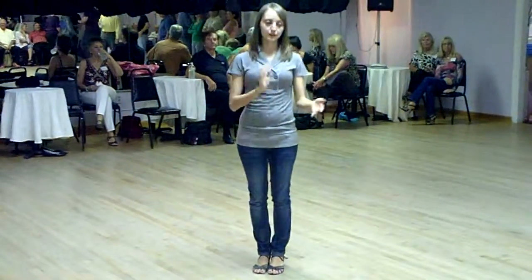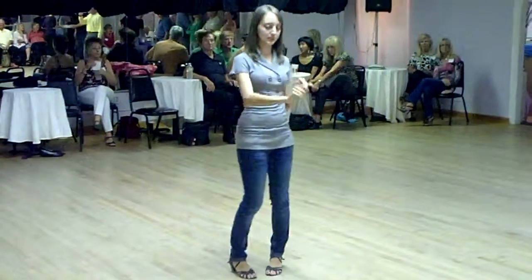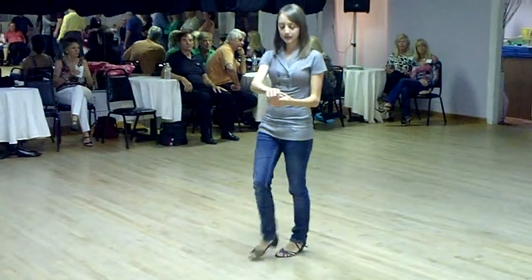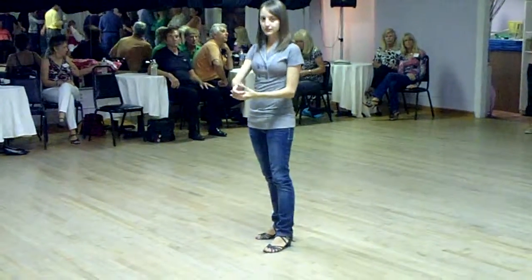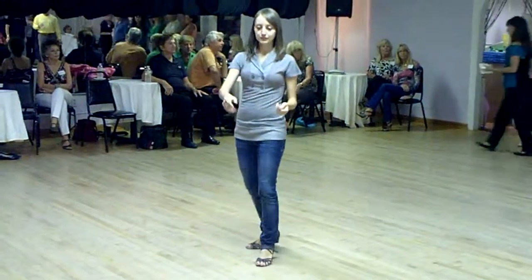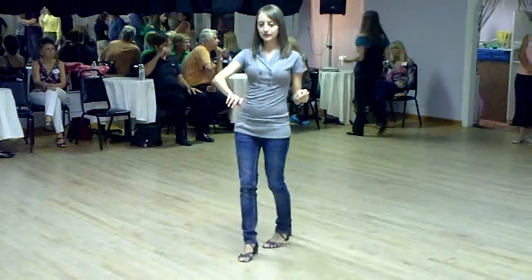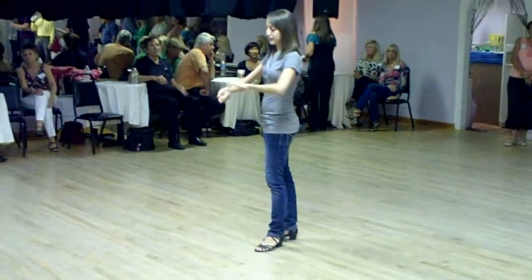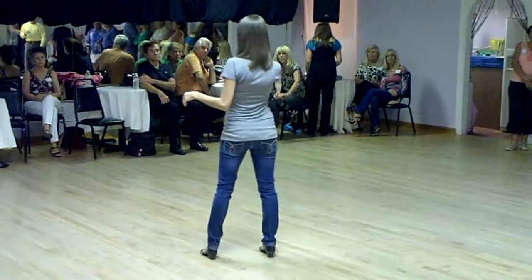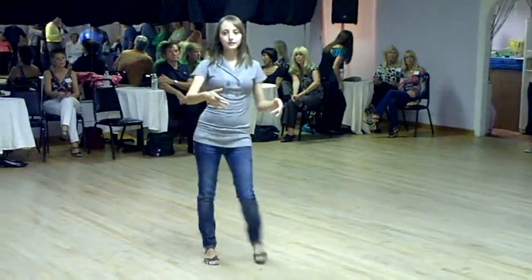For the second part, I added a hand twist for the guy and a direction change for the lady. We did an inside whip. So for the guys, we step one, two, and we rotate your hand to the right, and that's going to turn the lady to her left. So you're going to do that arm — one, two — and then you're going to bring her arm to her back, three and four, and then continue like normal.